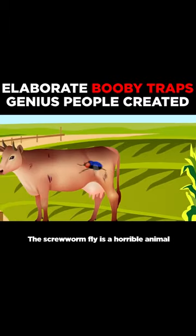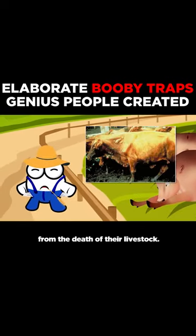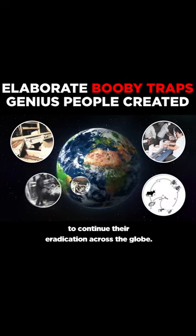The screwworm fly is a horrible animal that lays its eggs inside the cuts and wounds of animals, and sometimes even humans. It has been responsible for many farmers losing thousands of dollars from the death of their livestock. Whilst they were eradicated in the United States in 1980, efforts are now being made to continue their eradication across the globe.